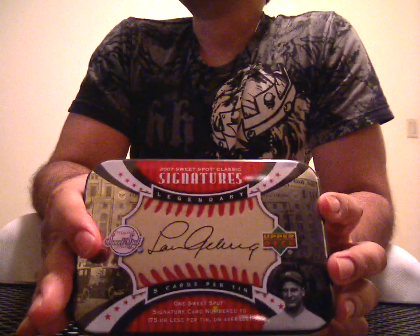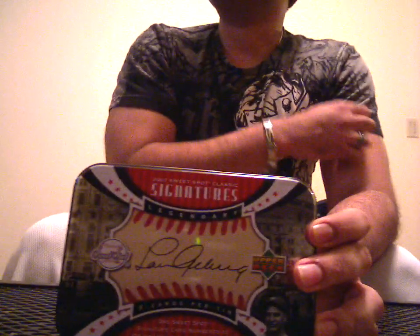This is my last tin of 07 Sweet Spot Classic Signatures that I have for baseball. Let's see how we get out of this. Sorry, I know the camera's crooked — I didn't even set up properly earlier. I'm getting lazy now.